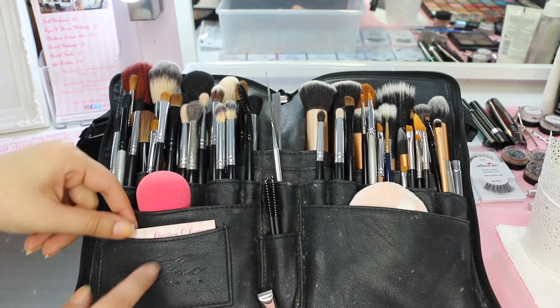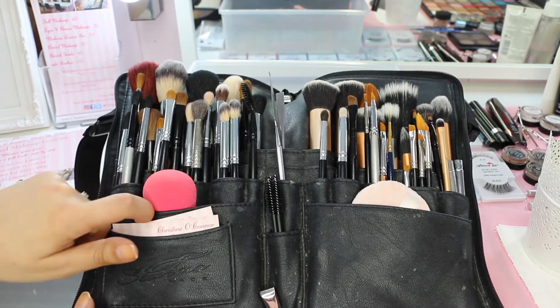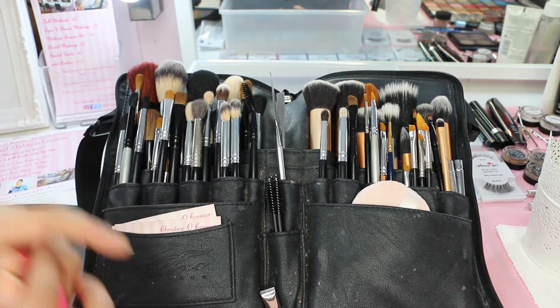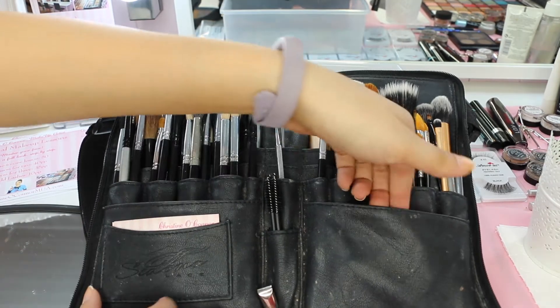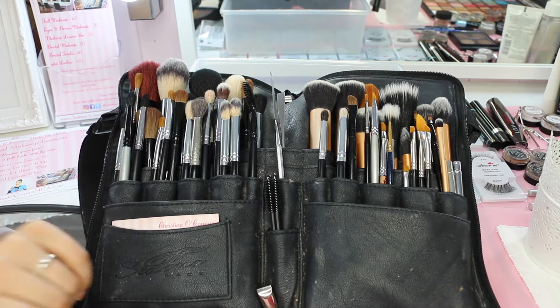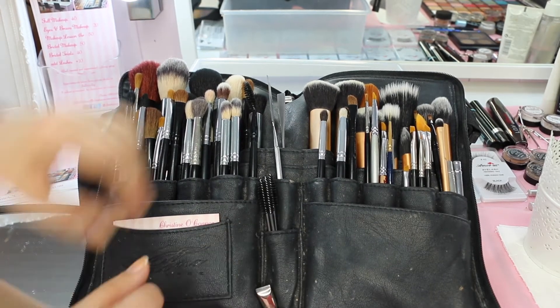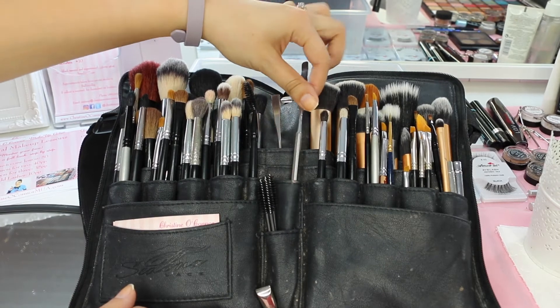There's a little slot here for business cards, and I have a beauty blender and a powder puff in the front pockets. Those large open pockets at the front are for extra bits like that. In the middle I'll keep mascara wands and a few cotton buds, and down the center I have two spatulas.